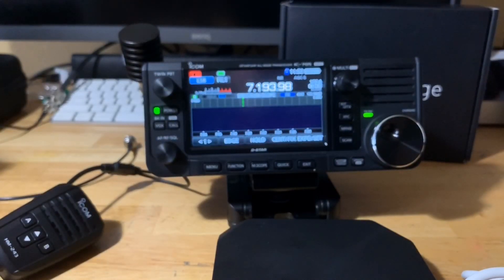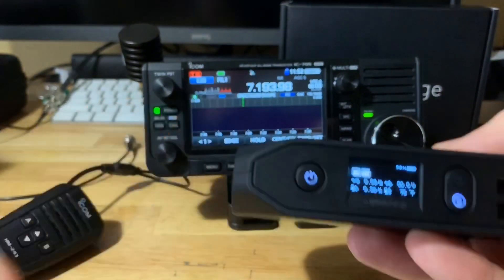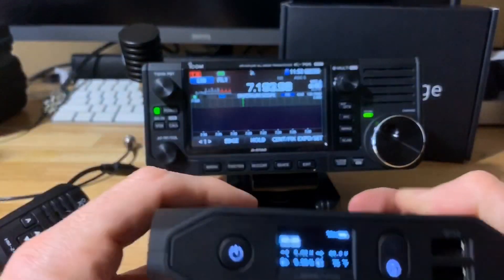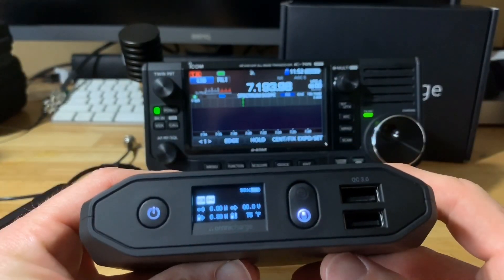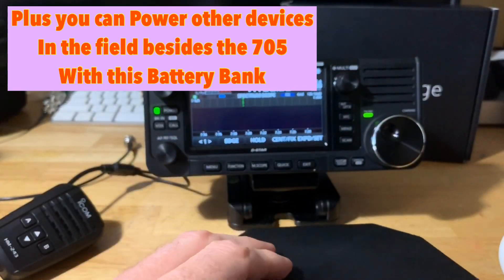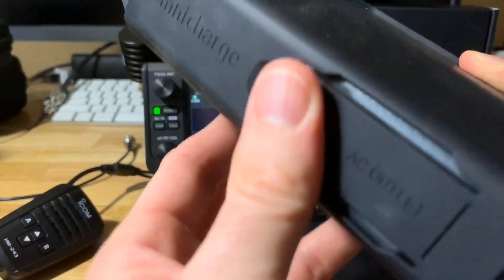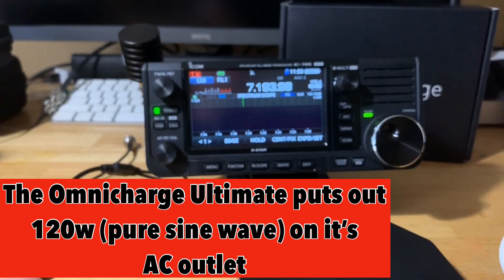That's a quick rundown on powering your 705 with the Omnicharge 20 Plus. I think a lot of hams will be really interested in this — it's very small and portable, and with the carrying case it's not a lot of bulk or weight. You can solar charge it, charge your 705 with DC out at the full 10 watts, or charge it with USB. It's very handy to have a battery bank with an AC outlet — this handles up to 100 watts on AC. The Omnicharge Ultimate also has an AC outlet outputting pure sine wave at 120 watts.